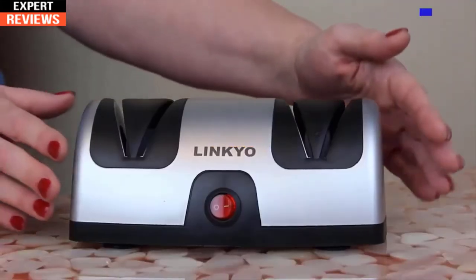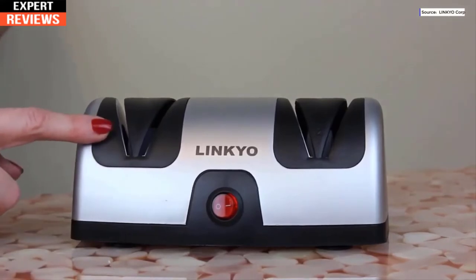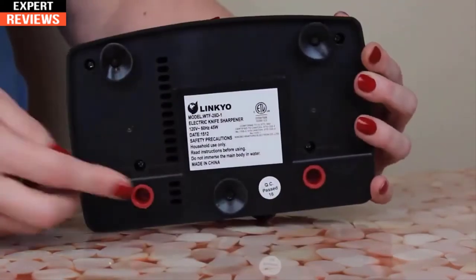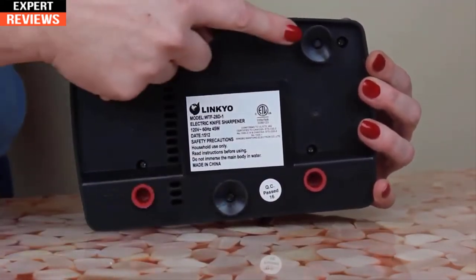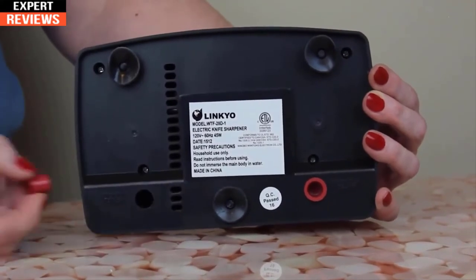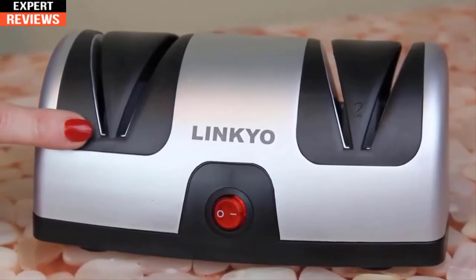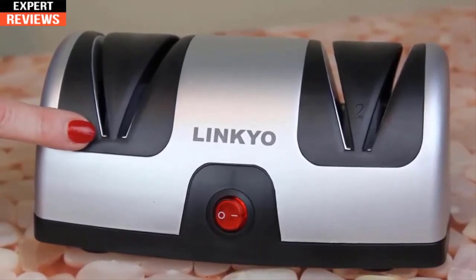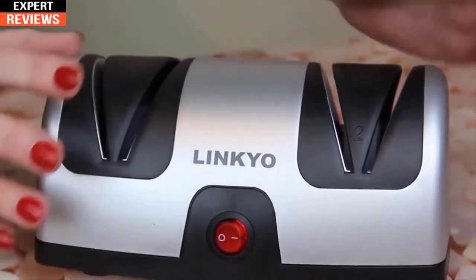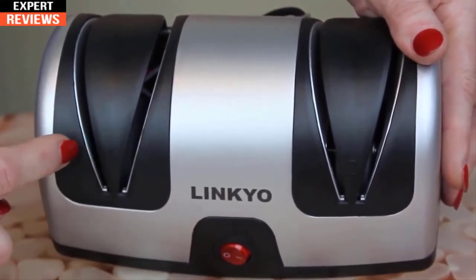The LinkYo electric knife sharpener features auto blade positioning guides. It's a two-stage sharpener with suction cup feet that firmly hold the sharpener in place during use, and two mess-free receptacles that capture the filings. Stage one reshapes the angle and sharpens the edge, while stage two hones, polishes, and finishes the process.